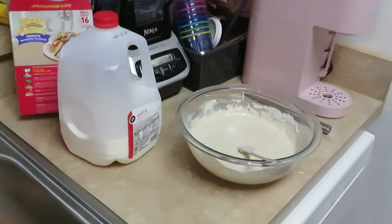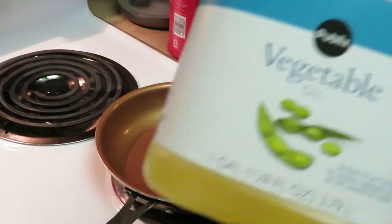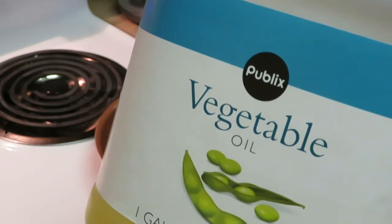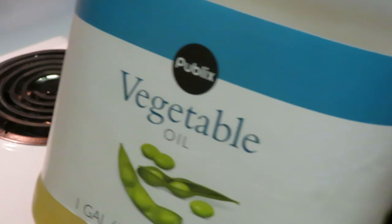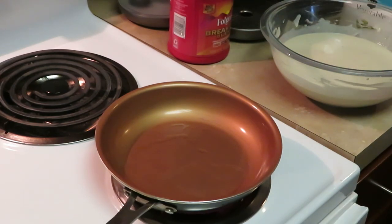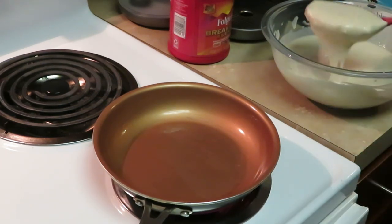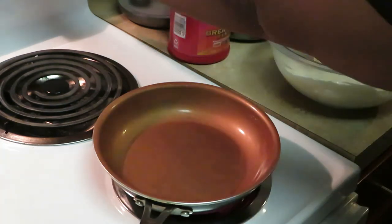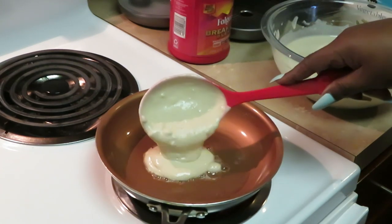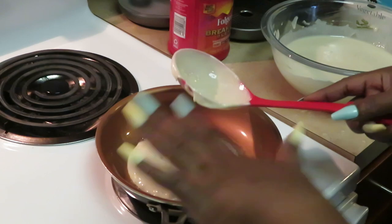Alright y'all, I'm back ready to cook the pancakes. Today I'm using Publix vegetable oil — you know, for frying, cooking, whatever you need. I like to tell myself vegetable oil is healthier because it's made out of vegetables, right? So I got my vegetable oil in the pan, and I always use this little scooper for my pancakes. Cut the heat down a little — you don't need it too hot.